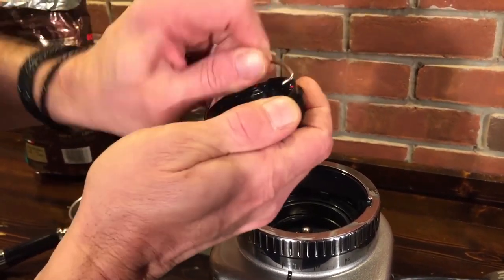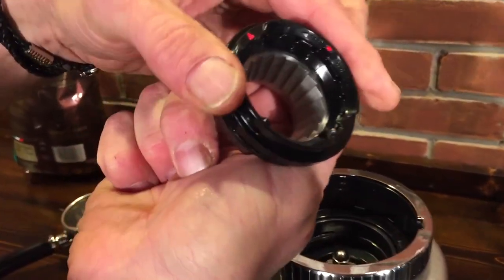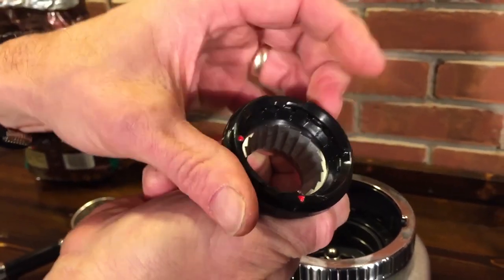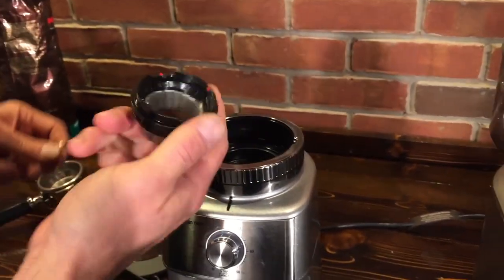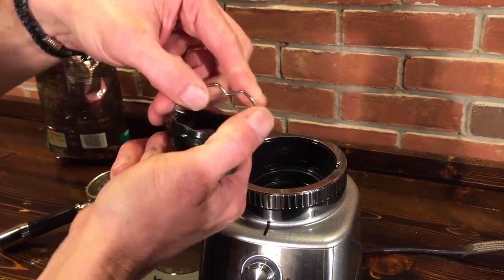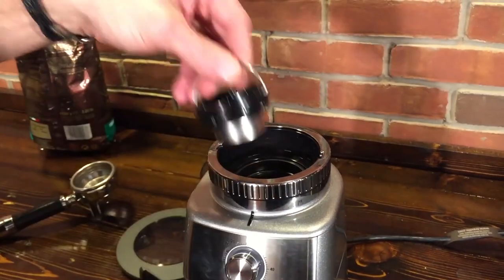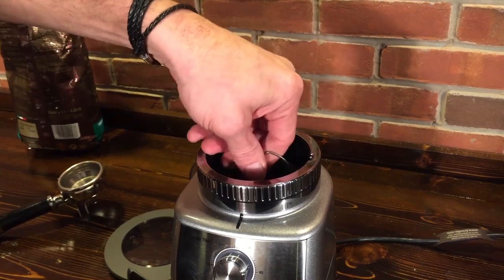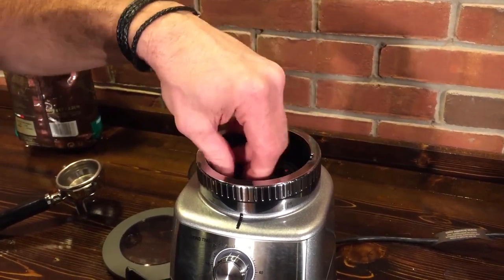You take this little clip off and then you turn this inner collar — it's got 10 different adjustments in there. The default is 6. So if you're not getting what you want from the 60 grind settings, you can go in there and adjust — they recommend doing that just one notch at a time. It effectively gives you 600 different grind settings with this grinder, though some of those may be really, really different from each other.